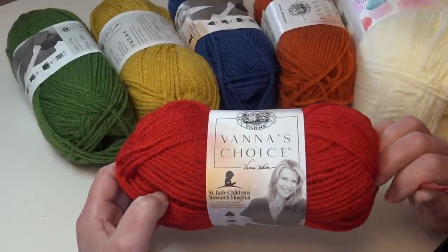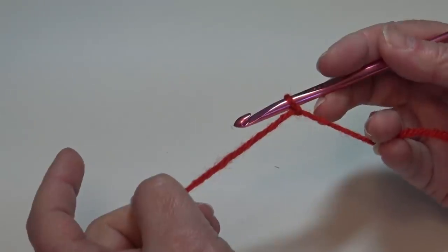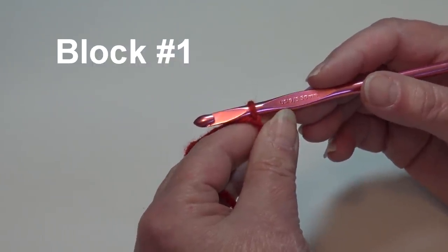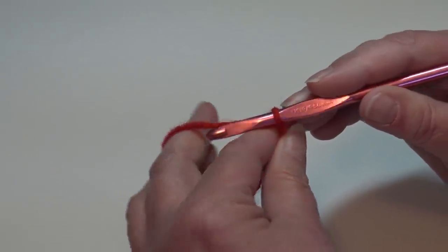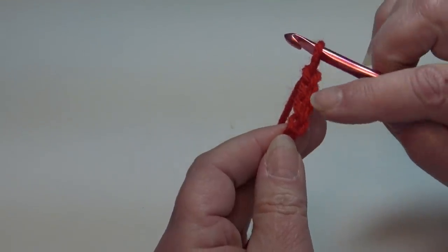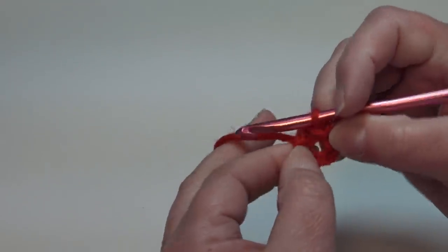Let's get our afghan started. We're starting with block number one using the beautiful Scarlet color. Grab your yarn, grab your hook. I already have my red attached to my hook using a double knot — you can use whichever method you prefer. All our blocks are made in the same way but each block will use different colors. We're going to chain four: yarn over and pull through the loop on your hook — that's one, two, three, and four.